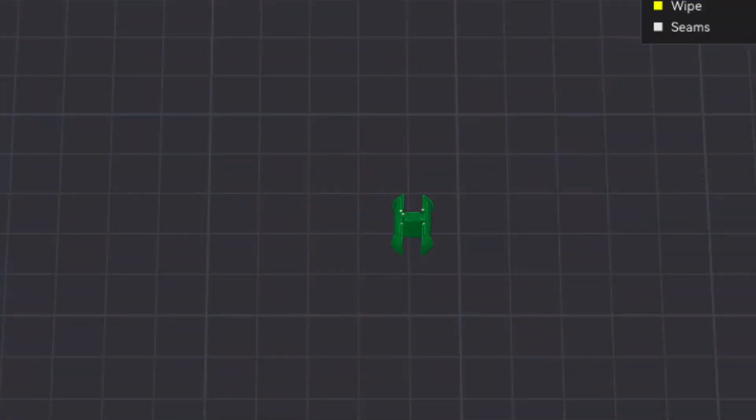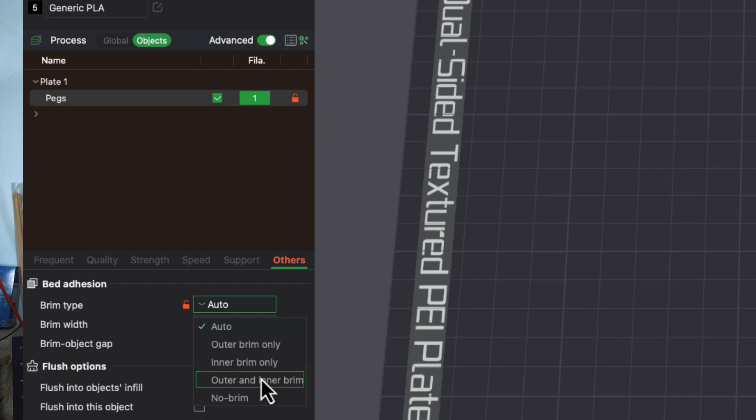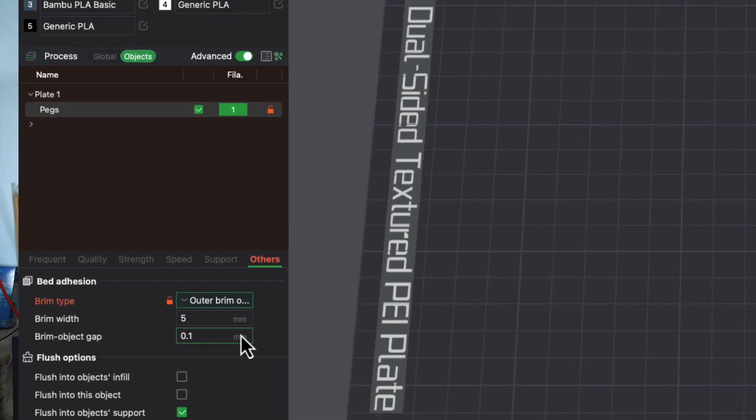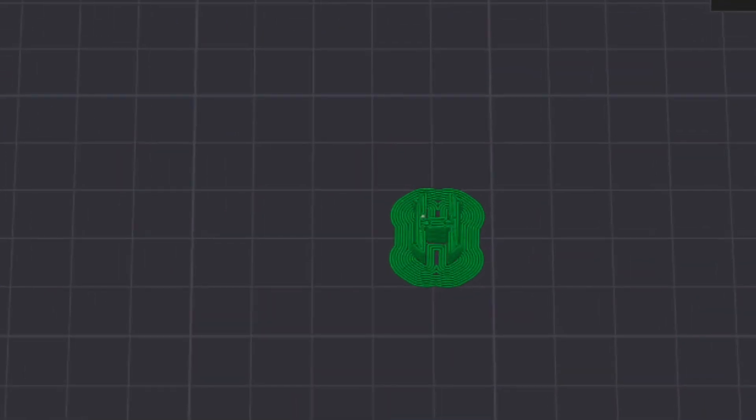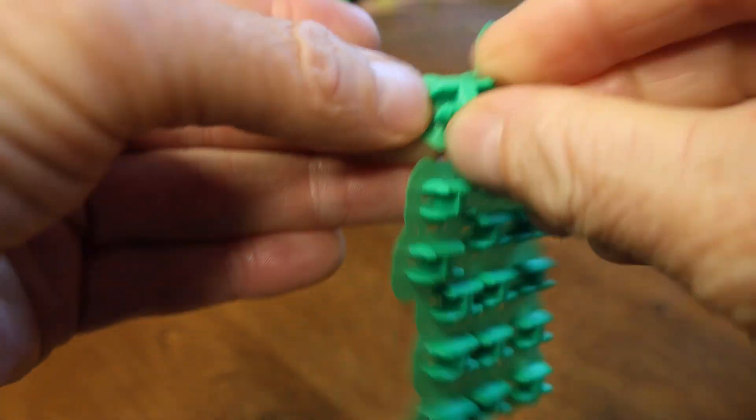I did have a bunch of failed prints, but they were for one reason and one reason only. The failed prints were all coming unstuck from the build plate mid-print, and the reason was my designs had a small surface area touching the build plate. How did I fix this? I added a brim, and once I added a brim and increased the surface area touching the build plate, the prints consistently worked. It was frustrating that I couldn't predict for sure whether there was enough surface area touching the build plate, because sometimes it worked and sometimes it didn't. But a brim solves that and for the most part it's easy to remove.